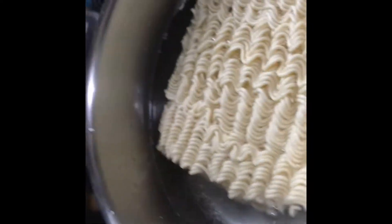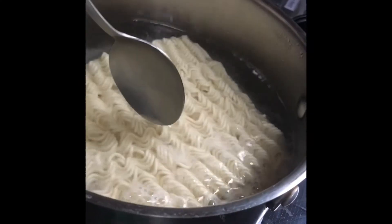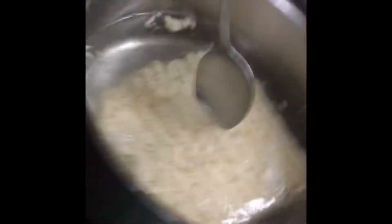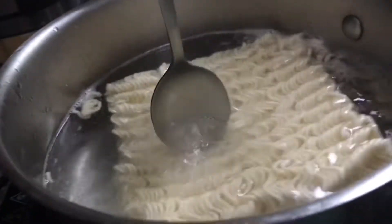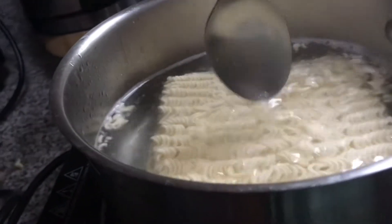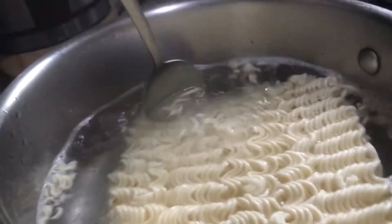Now we have to dip it in a lot when it starts getting soft, so I need to get the spoon. I'm going to put it in this way, not that way, because I'm just eating this. And I did a short on making ramen too.